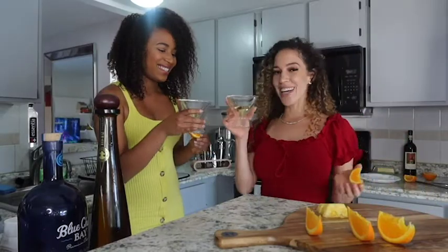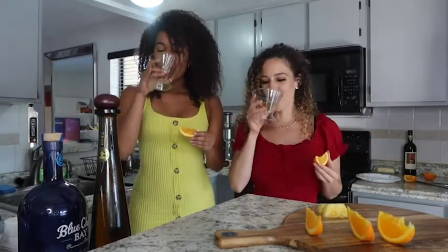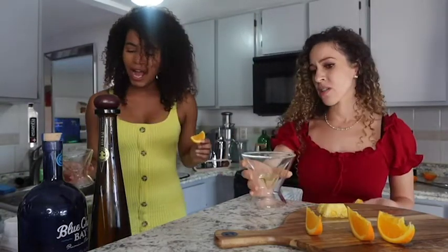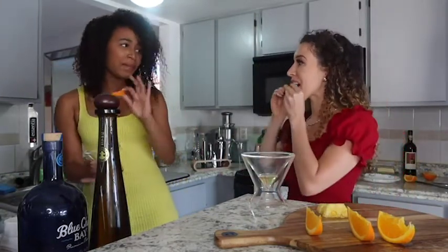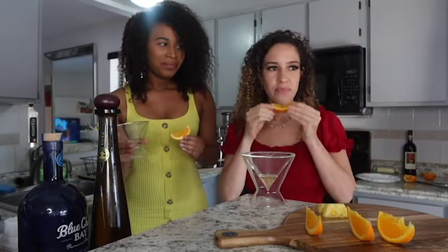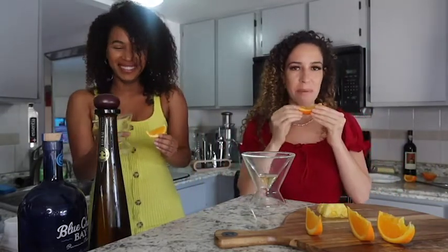Cheers! Happy Cinco de Mayo! Happy Cinco de Mayo! Mmm. I do not like tequila. You don't like it? But it's not that bad. I only had about half of mine because I'm just not 100% about that life — maybe 50%.